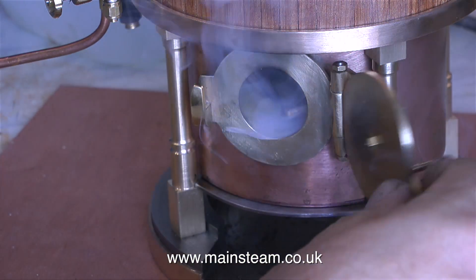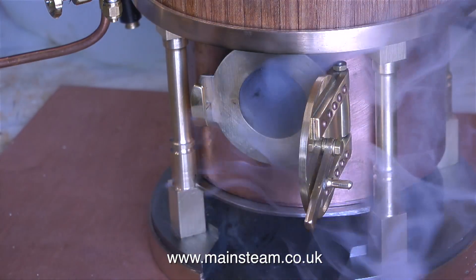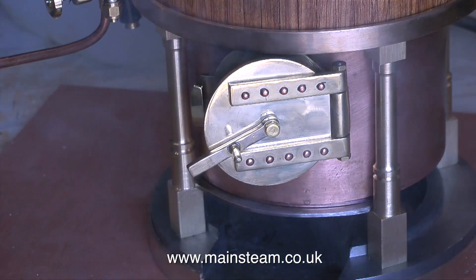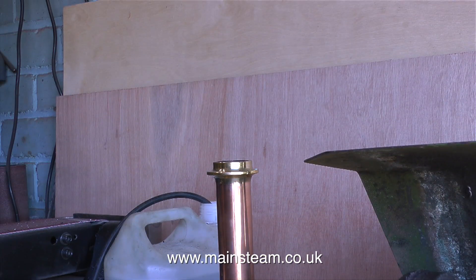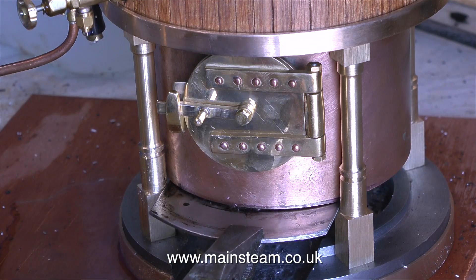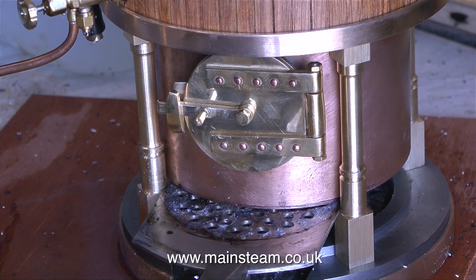Many, many years ago, I actually bought a Rob Roy 3.5 inch gauge miniature steam locomotive. With the engine on blocks on the bench, anticipating it running in no time at all, I was doing exactly the same as I'm doing now, and getting the same results — lots of smoke but no fire. There's not a great deal of smoke coming out of the chimney at the moment. As soon as I put any coal on the fire, it just went out, so I think it's time to try out my removable grate idea.